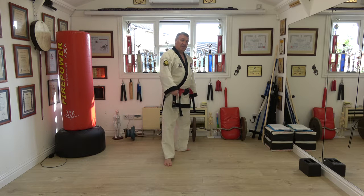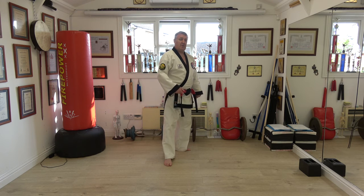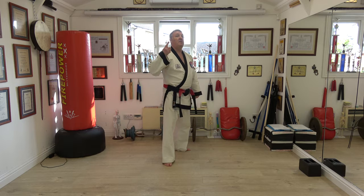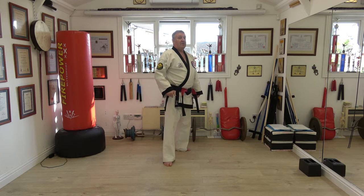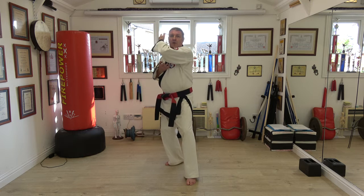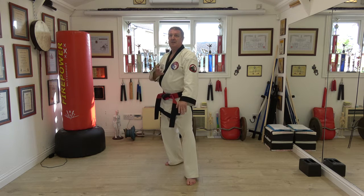Some say 70-30 weight distribution — load of rubbish, do whatever is comfortable. Putting pressure on the ball of the foot does lots of energy work. Do whatever is comfortable. Low chop: front hand comes from here, back hand is the same.